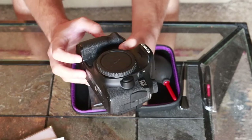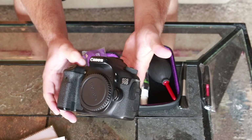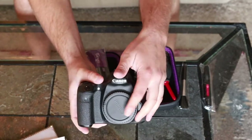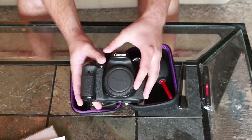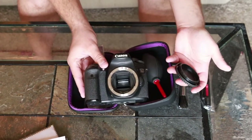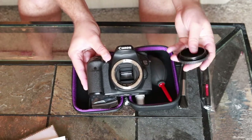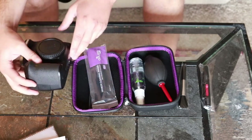Here's the camera body — this is the Canon 70D. It's a really great crop sensor camera, it's about $1400. What you want to do is unscrew the cap, and you want to make sure that you're all ready to actually clean before you do this. The least amount of time you keep that open, the better.